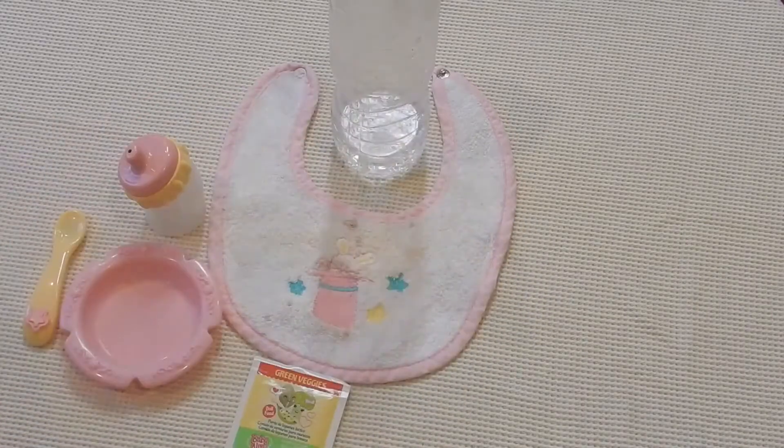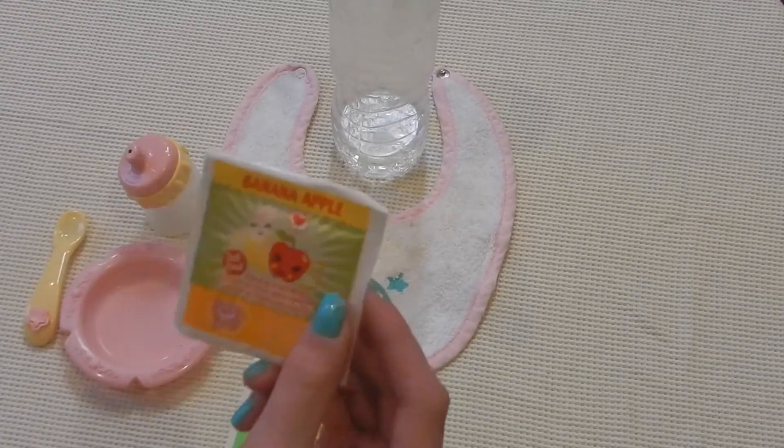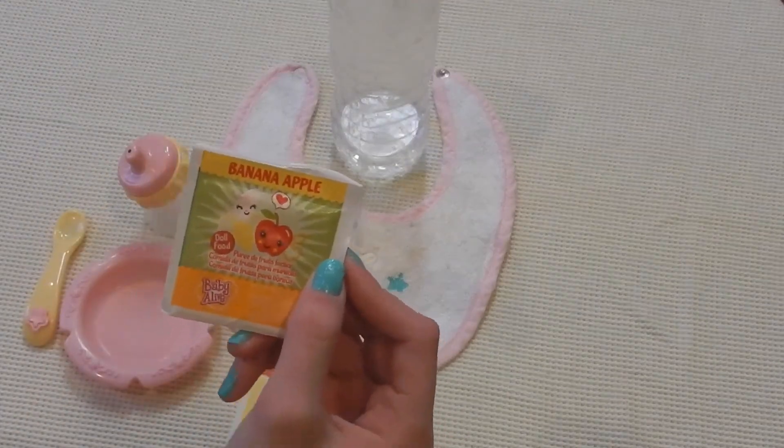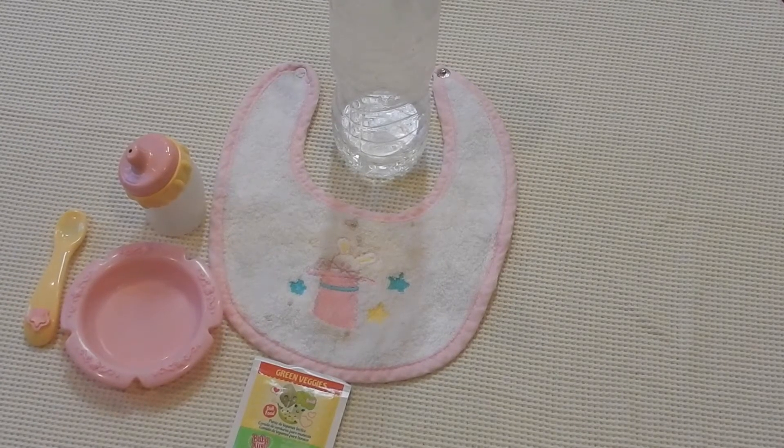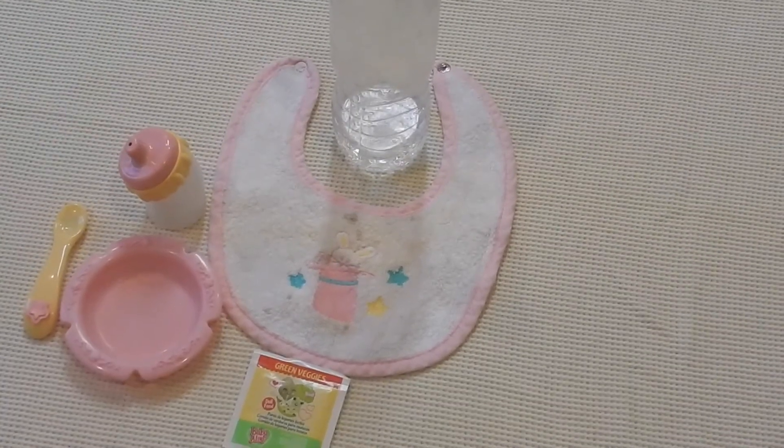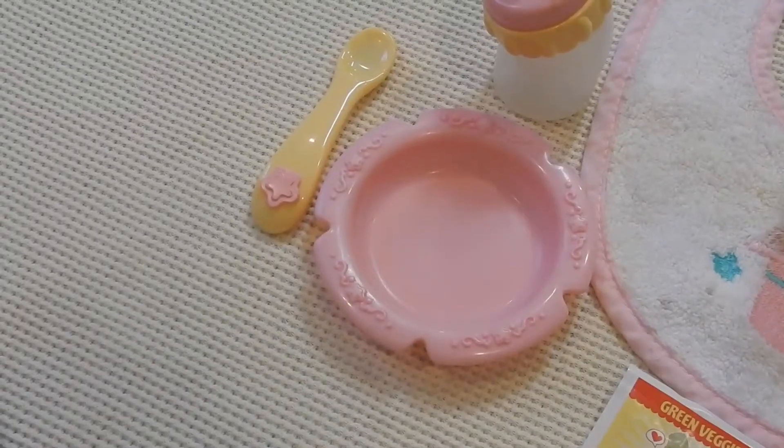I have a few of these left — I have four more green veggies packets and one banana apple. But I don't think I'm ever going to use the banana apple because it's the last one I have and they don't make it anymore, so I'm probably just going to save that like forever and ever. But that's everything to feed her, so now we have to make some food!